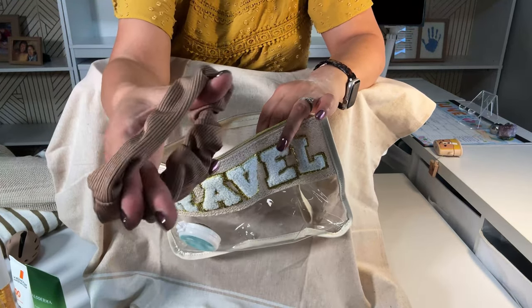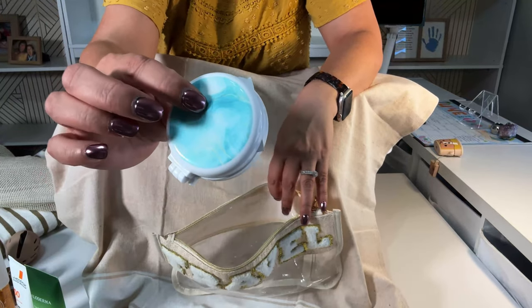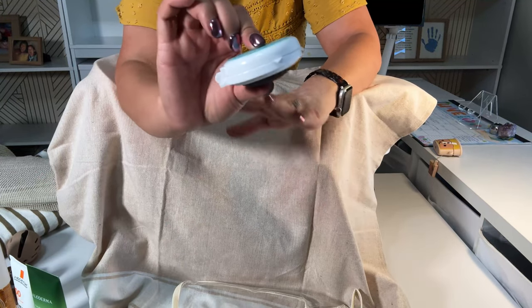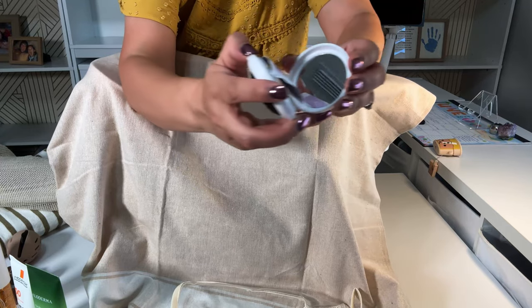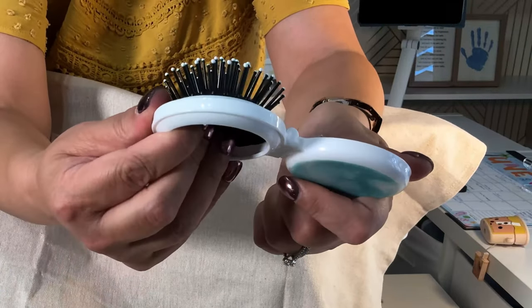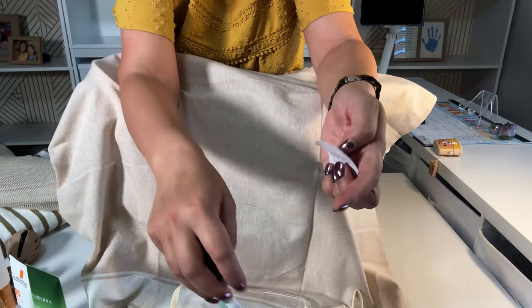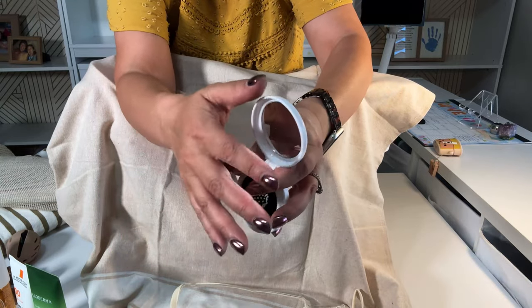I have a scrunchie for the times when I just don't want just a hair tie. I also have a compact mirror — it opens up, has a mirror, and then the brush opens like that. They do provide a little packet to wipe the mirror.